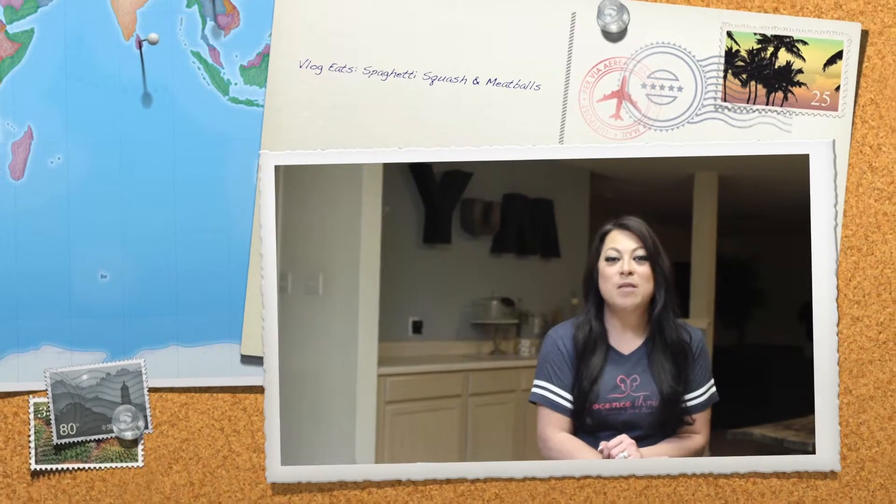Welcome to Vlog Eats. This is Teresa on day 5 of the Whole30. I'm so excited to share with you this recipe that I've never attempted before. It's going to be with spaghetti squash and meatballs that have no egg or breadcrumbs. It's delicious, so enjoy every single bite because it is delicious — probably one of my favorite dishes so far.